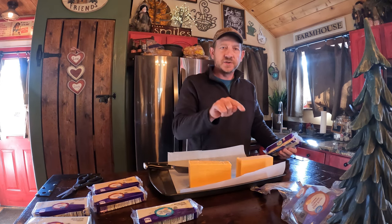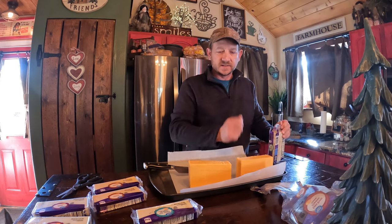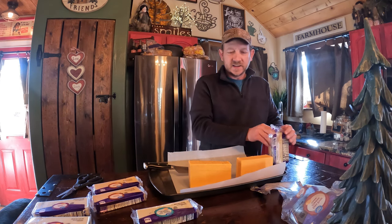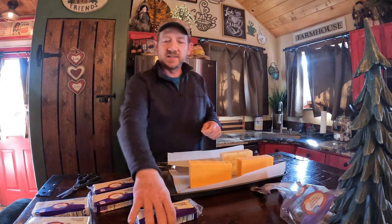We've got extra sharp cheddar, which I really like when smoking. It just has that harder texture, and I think the smoke really does well with it. A little bit softer cheese here — we've got pepper jack, which has that little spice to it, which is nice.